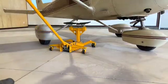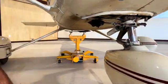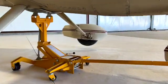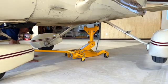To lift the Cessna 150 or any other Cessna nose gear aircraft with the appropriate jack attachment, roll the jack under the fuselage. Offset the jack handle and align the T-stand centered on the main landing gear bulkhead. Then jack the aircraft until lifted.